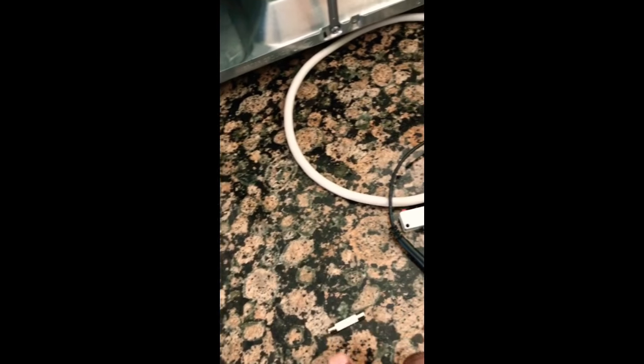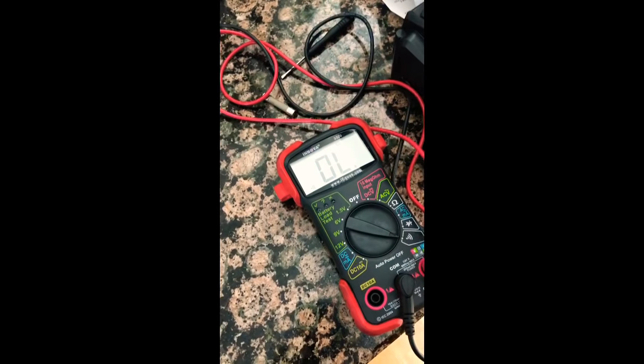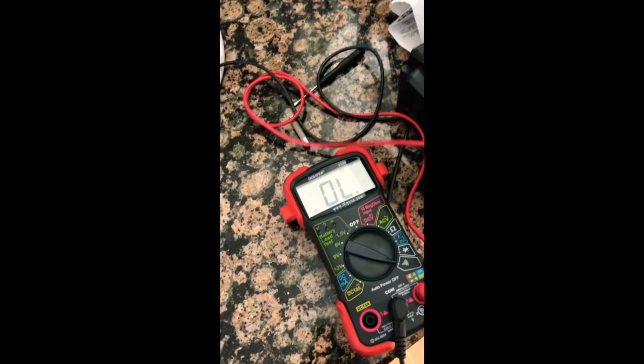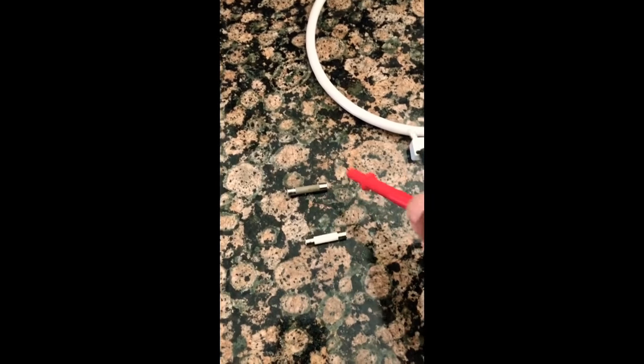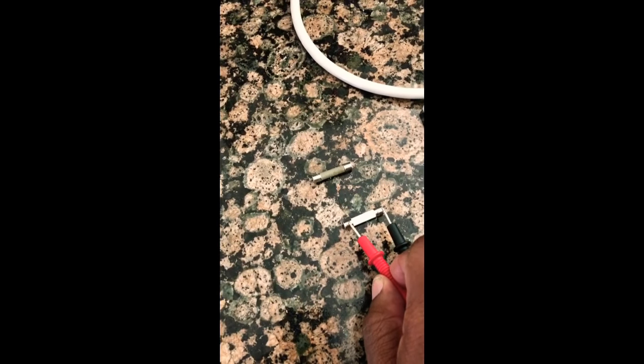This is the original fuse that blew out, and I got my digital meter here. I put it on so I can check for continuity. If I put these two leads on the end of the old fuse, I should get a beeping sound. Here's the new fuse I just bought from Home Depot or Lowe's — either one. If I put these two leads together on the new one, I should get a sound when I touch it.